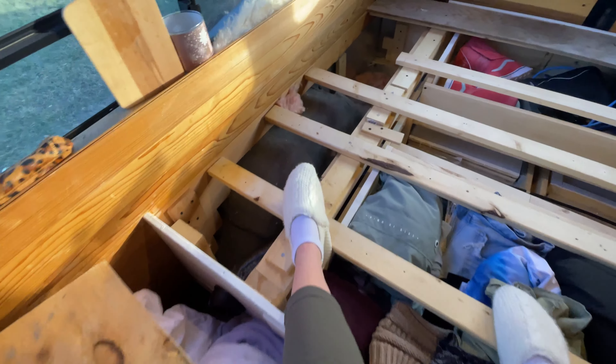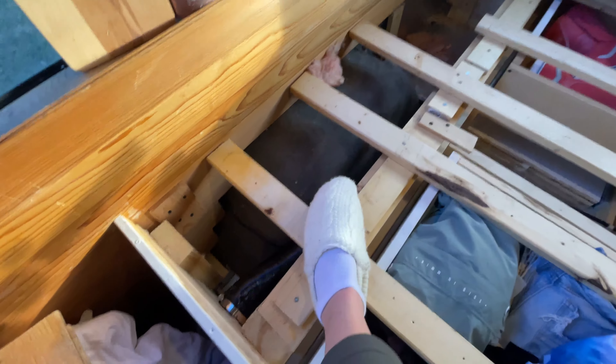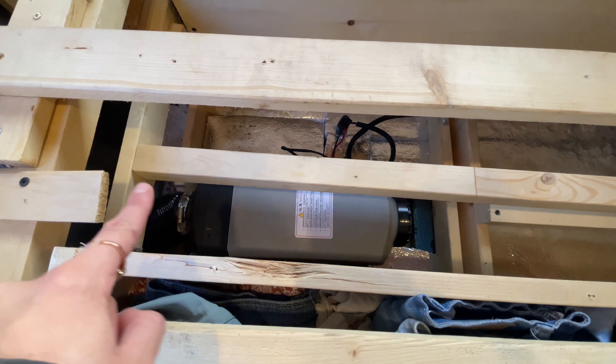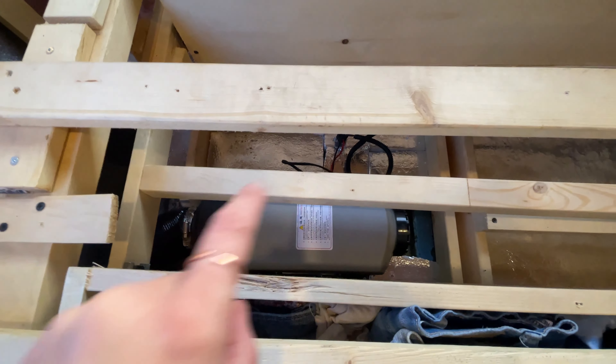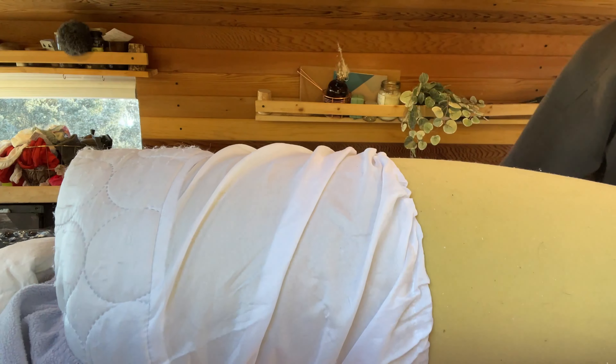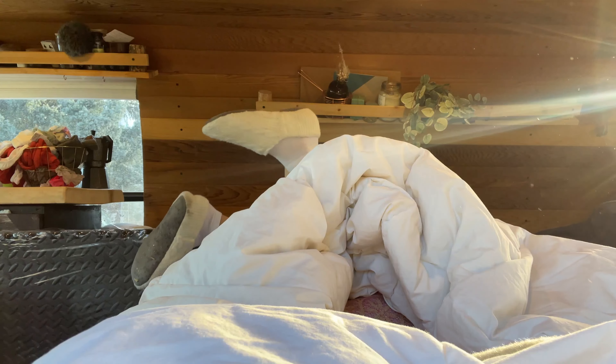Now we can look at what the diesel heater actually looks like. This is where the hot air comes out from — I put it close to my bed to make sure I'm going to be nice and warm during the night time. This is where the air comes in from and where it exits through that tube. I have my electrical coming out the top and it just goes into my battery in the back right-hand corner.